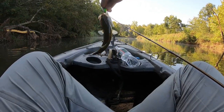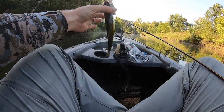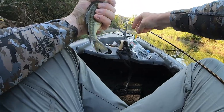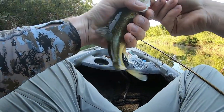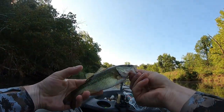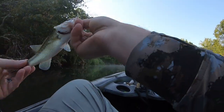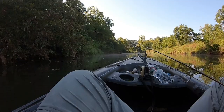Finally got our bass! Bass on the grasshopper. That was sweet. These small fish are so much fun. He crushed it too.